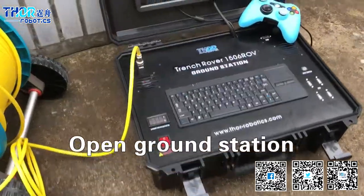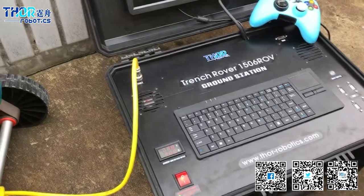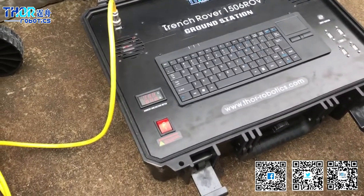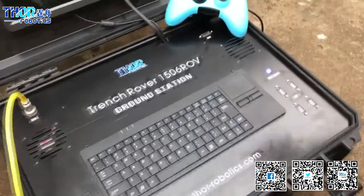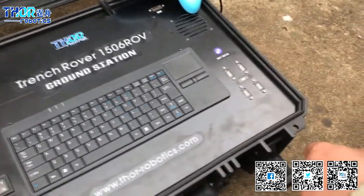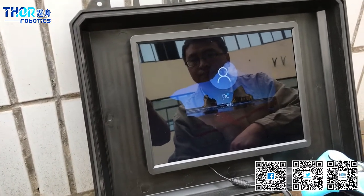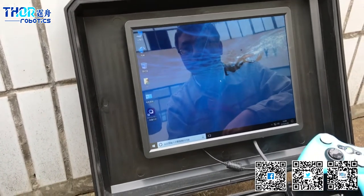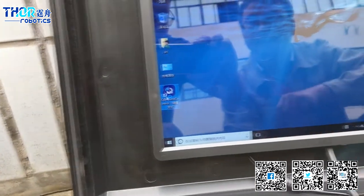First step: turn on the power switch. This is the big red switch. The system is turned on. You can see the screen is starting on Windows 10. This is the controller software.